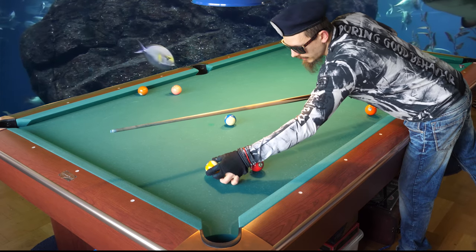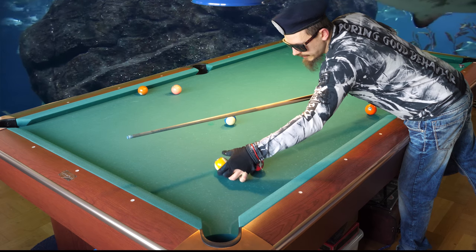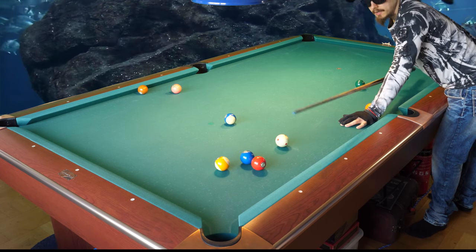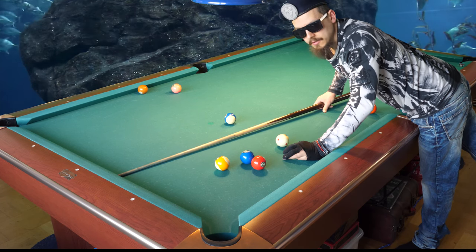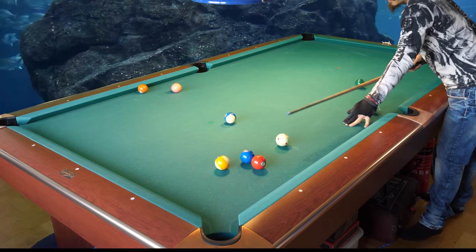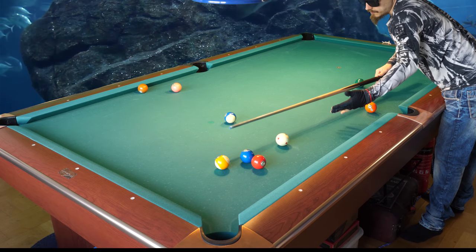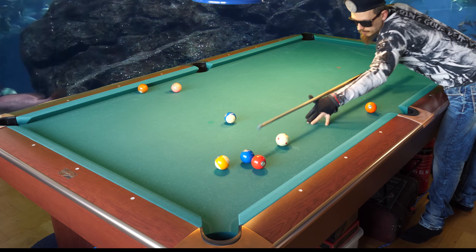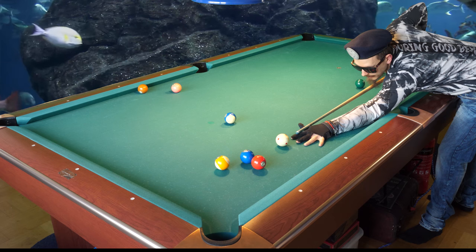I'll show the same shot with the nine higher up, so you need to hit it thinner and softer. You don't need to shoot hard — you can, but it makes it more difficult. You only need a soft cut on the nine ball.